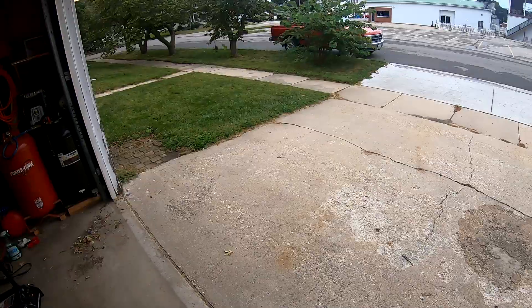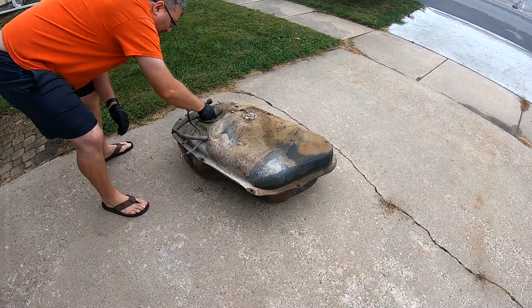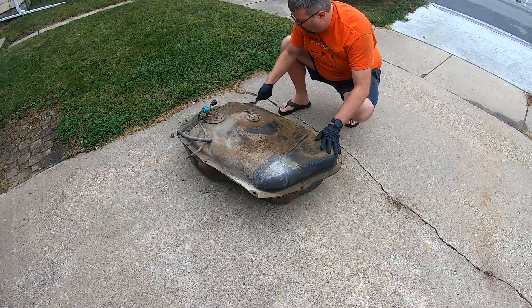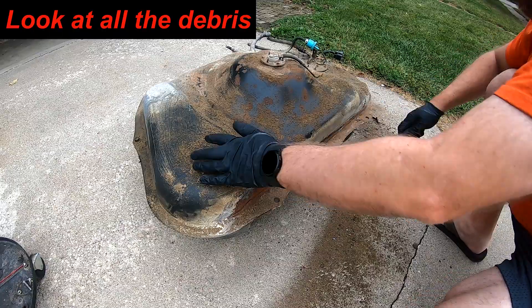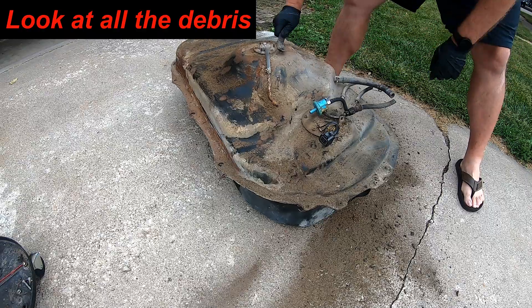Hope you're all enjoying the music — just watching me run around in speed warp. Look at all that grime coming off that tank. Yeah, I know it's shot and it leaks, but I wanted to clean it up to see how bad things actually are.